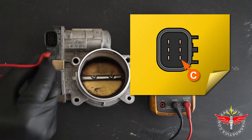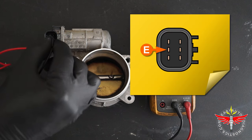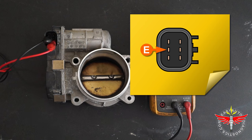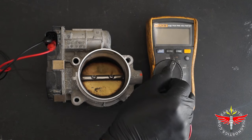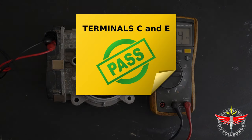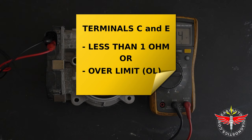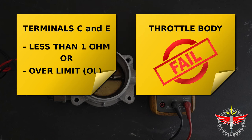To get started, I'm connecting the red multimeter test lead to terminal C and the black multimeter test lead to terminal E. I'm placing the multimeter in ohms mode. And as you can see, I'm getting a resistance reading of about 1.5k ohms. This test result lets me know that there isn't a short circuit or an open circuit problem between these two terminals. If the multimeter had given me a reading of less than 1 ohm or an over-limit reading, then I can conclude that the electronic throttle body is defective and needs to be replaced.